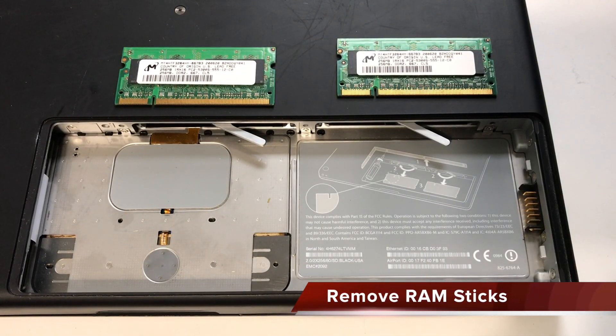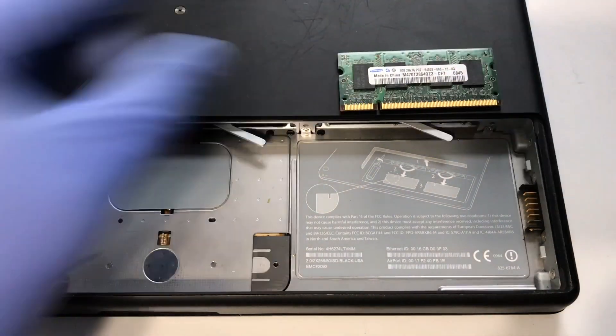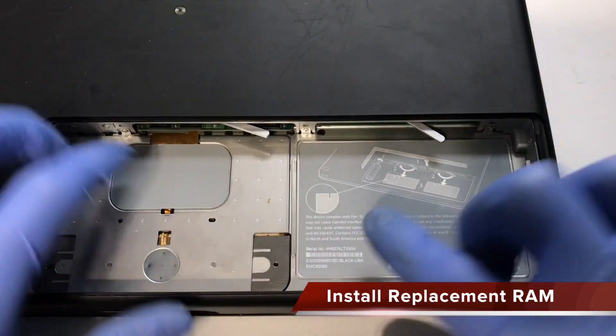I'll be replacing these 256MB sticks with two 1GB sticks I have on hand. Firmly press each stick of replacement RAM into the Mac.